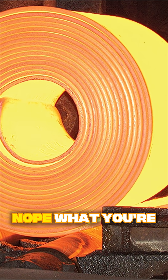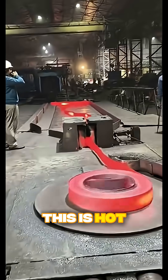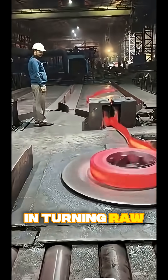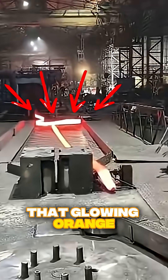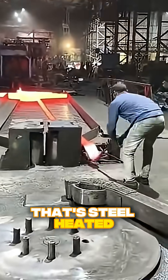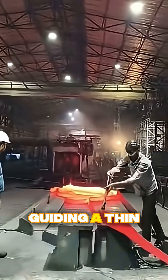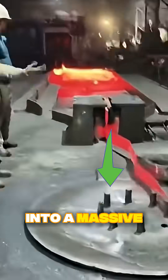Nope. What you're seeing is way hotter — literally. This is hot steel rolling, one of the most dramatic steps in turning raw steel into usable shapes. That glowing orange strip? That's steel heated to about 1,000 degrees Celsius. The workers are guiding a thin, flexible steel ribbon into a massive rolling stand.